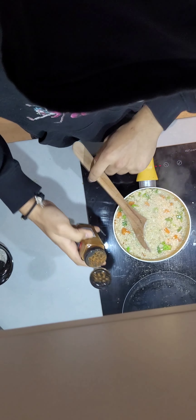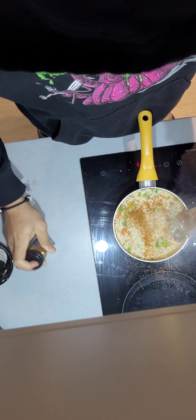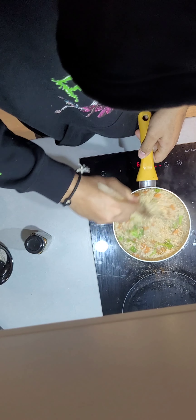Add some paprika. Mostly if you have chili flakes, put chili flakes — I didn't have chili flakes, so for some spice I got some paprika. Don't need to put a lot, but I like my stuff spicy.